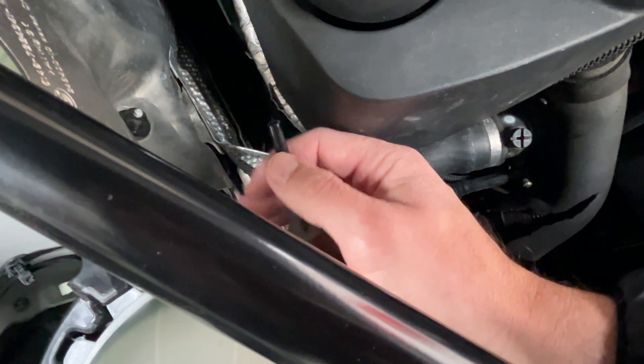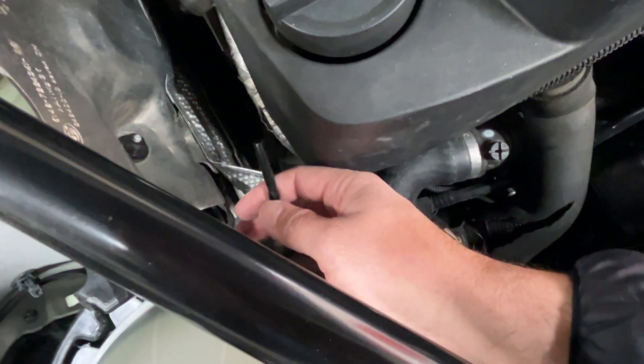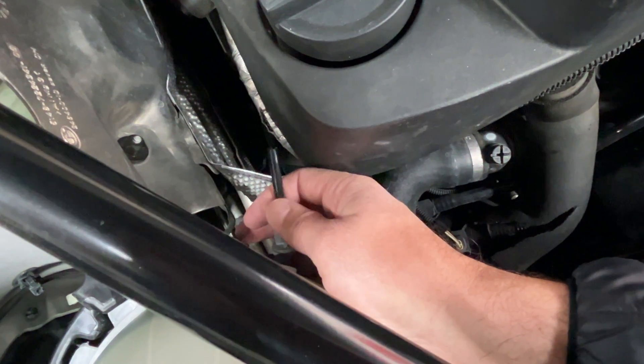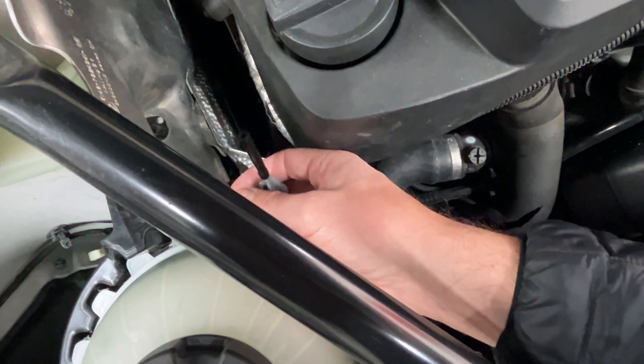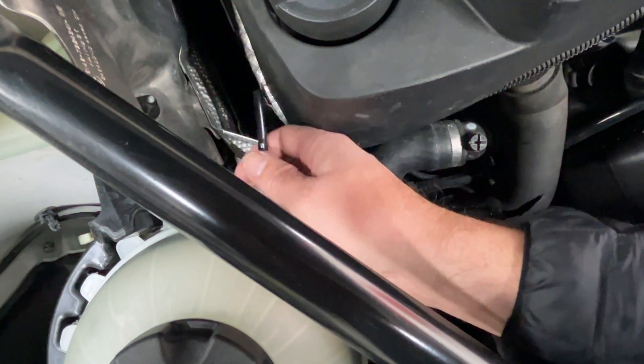Once you put a magnet on the tip, the light should go away, but you do have to cycle the key, and if it stays off for a few minutes when it's idling, then you know that the tank is bad. If it doesn't, then you have another problem, but it's usually the float in the tank. These sensors rarely go bad.